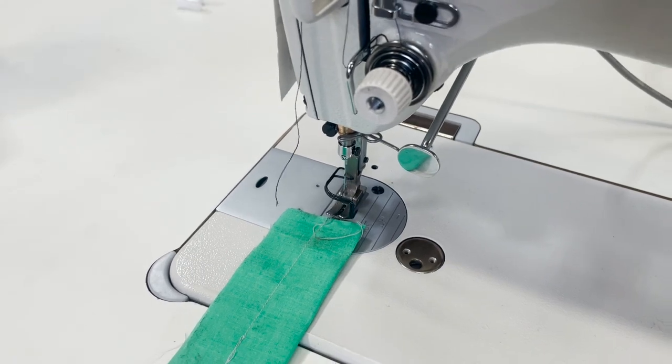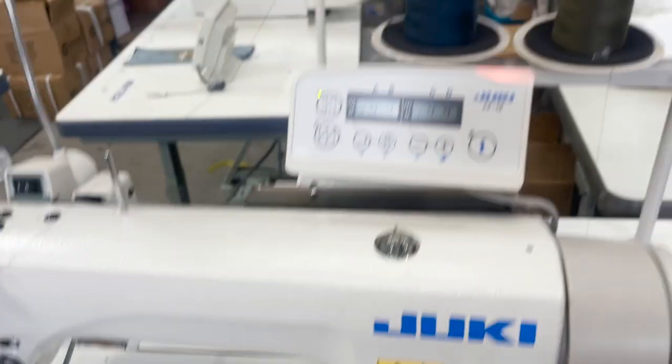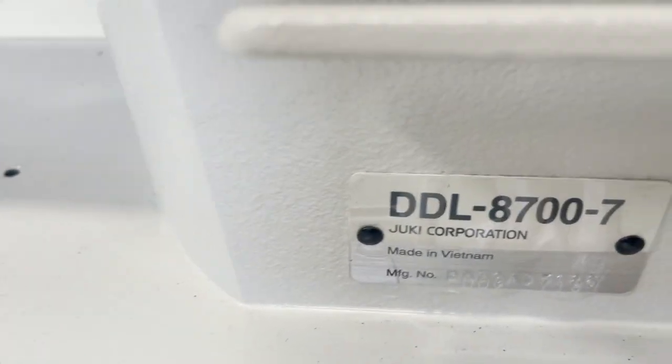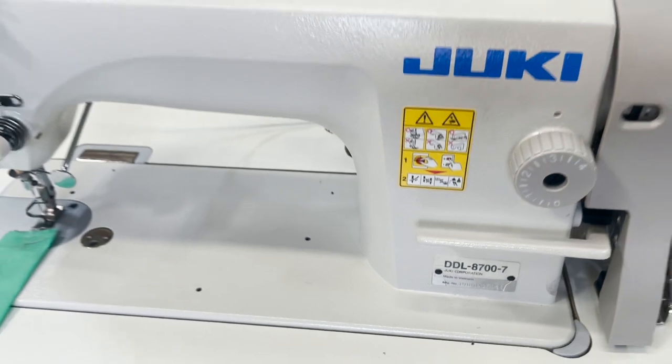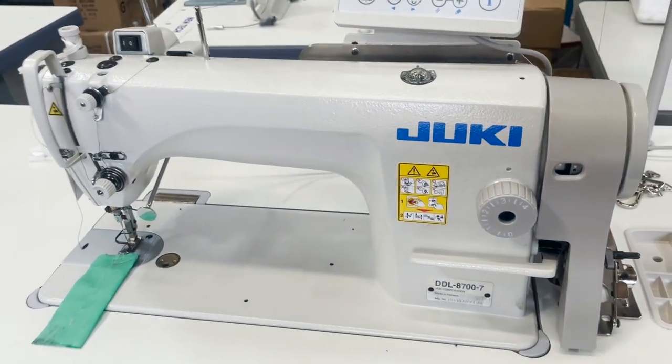That's the cure, that's the remedy. This resolves the presser foot issue on the DDL-8700-7 Juki fully loaded industrial sewing machine. David from goldstartool.com — thank you for watching.